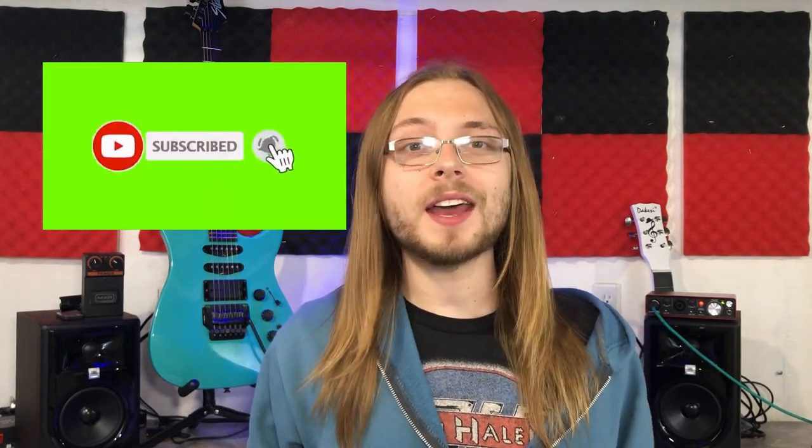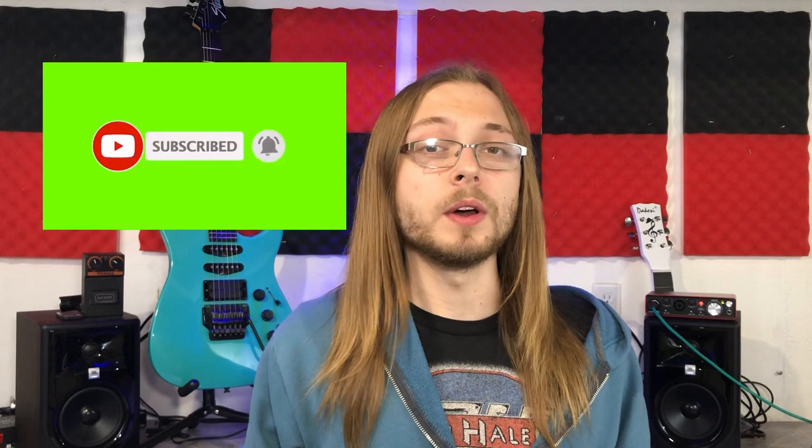Real quick, if you're new to the channel, please consider hitting that subscribe button so you will stay notified every time I upload a brand new video. Alright guys, we're just going to dig straight into it. Let's go build a guitar repair kit.